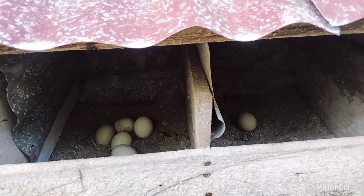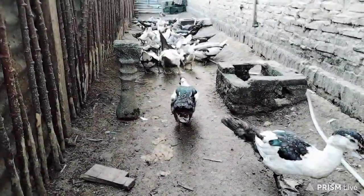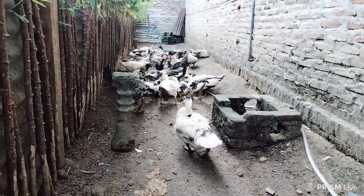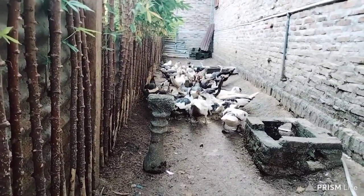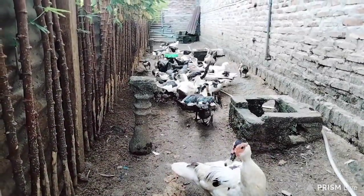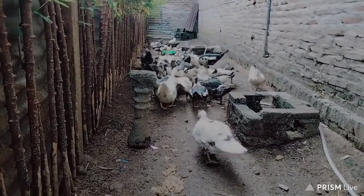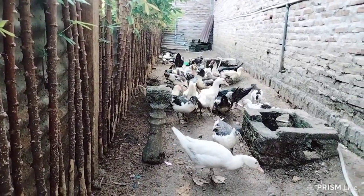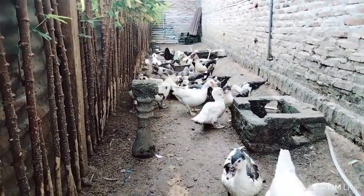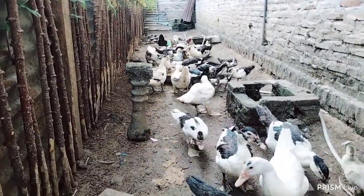Untuk membuat indukan entok ini produktif dalam memproduksi telur tentu saja diperlukan penanganan yang maksimal. Salah satu cara yang bisa kita lakukan untuk membuat entok cepat bertelur setelah masa penetasan yaitu dengan perawatan yang maksimal — secara sederhana dan mudah yaitu dengan cara memberikan pakan yang mampu membuat mereka cepat bertelur kembali. Tidak hanya itu, kita juga harus membuat mereka mampu memproduksi banyak telur, karena dalam sistem pembibitan kita mengharapkan hasil dari produksi telur mereka.